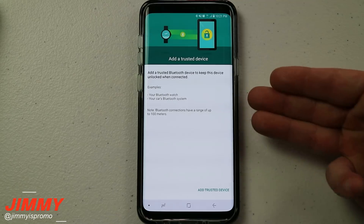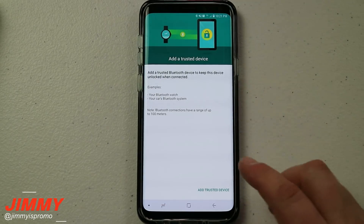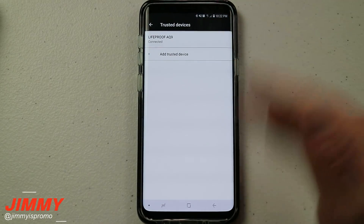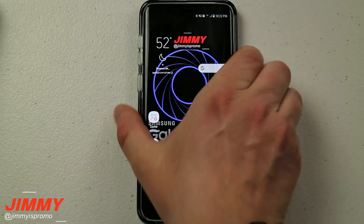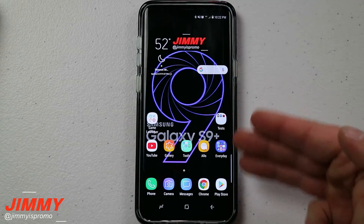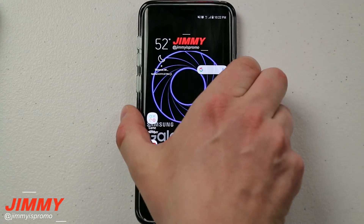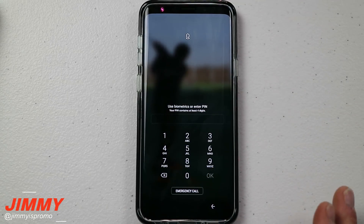Under Smart Lock there are Trusted Devices — you can add a Bluetooth device, and when you're connected to it, the phone stays unlocked since you're presumably nearby. I'll connect my LifeProof AQ9 as a trusted device and hit Add. Now because I'm connected with the AQ9 via Bluetooth, when I press the power button and swipe the screen, it automatically unlocks. But if I turn off Bluetooth and disconnect the speaker, I'll have to use my password, biometrics, or PIN to get in.